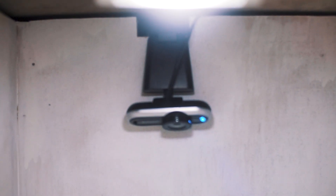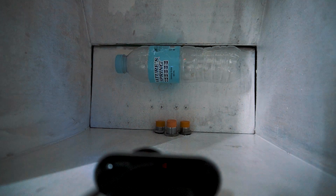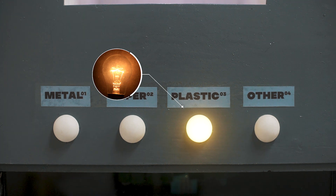An optical sensor will also capture an image for classification. As soon as the classification process is complete, the first flap will open and drop your trash below. A yellow LED will then indicate what your trash has been classified as. Two flaps will then rotate towards the corresponding receptacle.